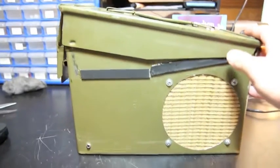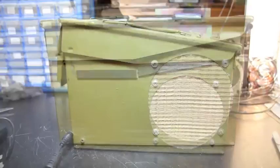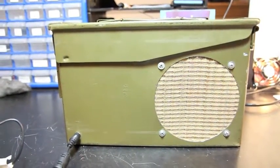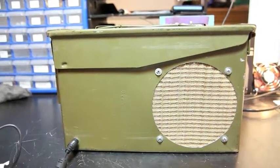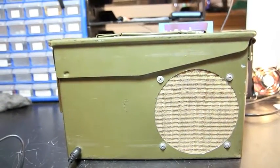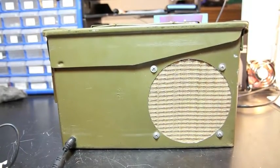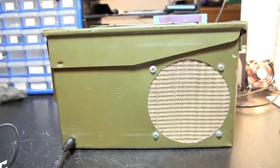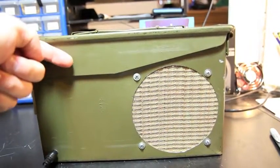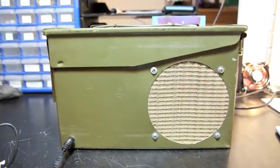I'm going to close it up and then turn it on. Now I've got the amp closed. I wanted to point out — along the edges here there's some black rubber; that's some sweeper belt scrap from work that I cut up and glued on with E6000. That's to keep the lid from rattling against the body, which it was doing quite a bit when I first built and tested it.